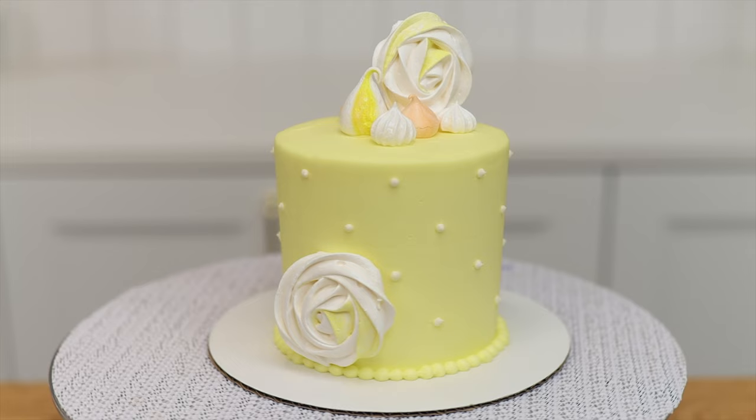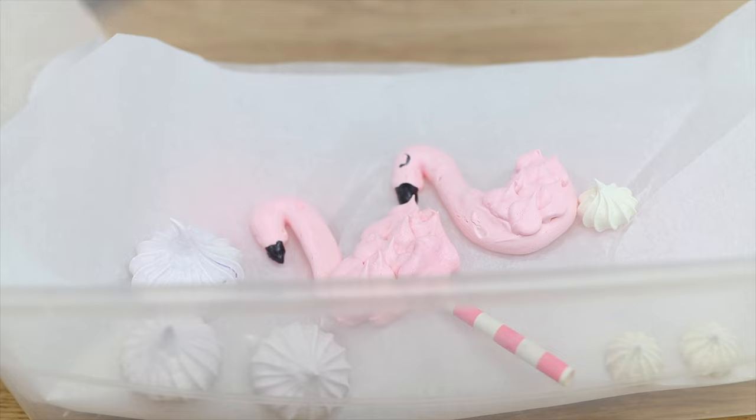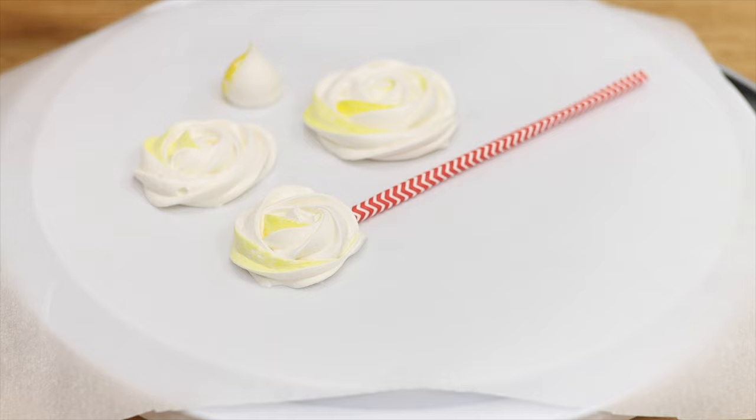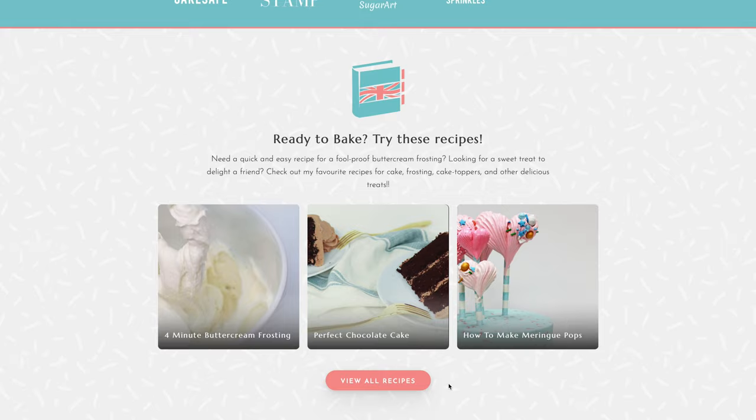You can make meringues ahead of time and store them at room temperature, in the fridge, or in the freezer. Separate them with wax paper or parchment paper so they don't stick to each other, and keep them in an airtight container like a Tupperware — this keeps them crispy and prevents them from getting soggy or sticky. I can't wait for you to try these meringues! Get the recipe and lots more free recipes and tutorials on britishgirlbakes.com, and visit my cake school for courses to learn hundreds of cake decorating techniques and designs.